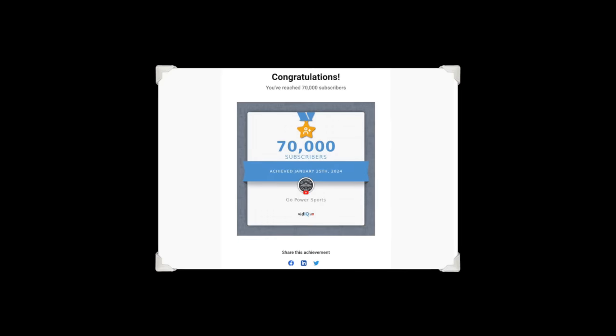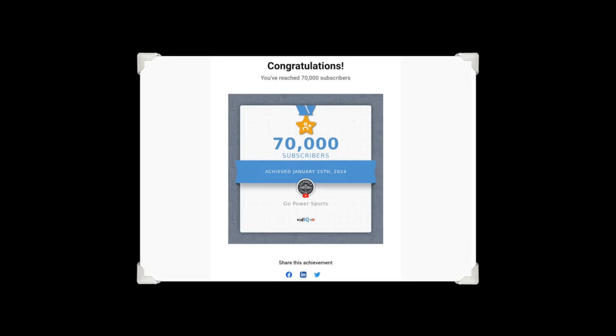Yo Bernie, you know how many subscribers we got? How many? 70,000! What?! Thanks, guys.